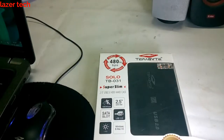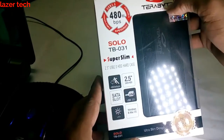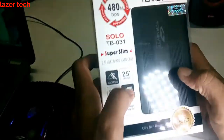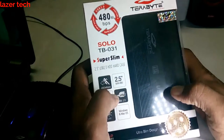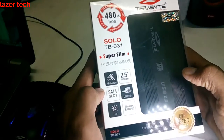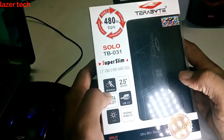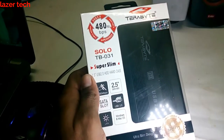So let's unbox this gadget. You can see this is from Terabyte, and it can be used with 2.5-inch SATA hard disks. You can get speeds up to 480 Mbps and it can only be used for SATA hard drives. You can also find PATA hard drive casings, but I have not bought it